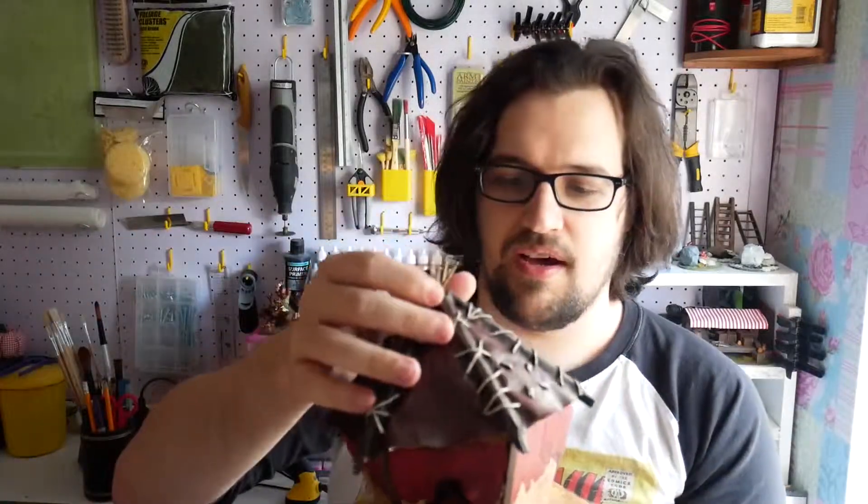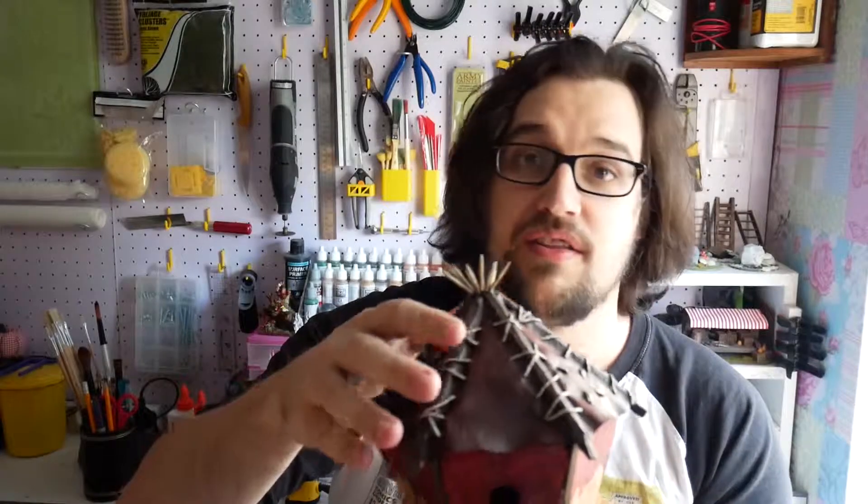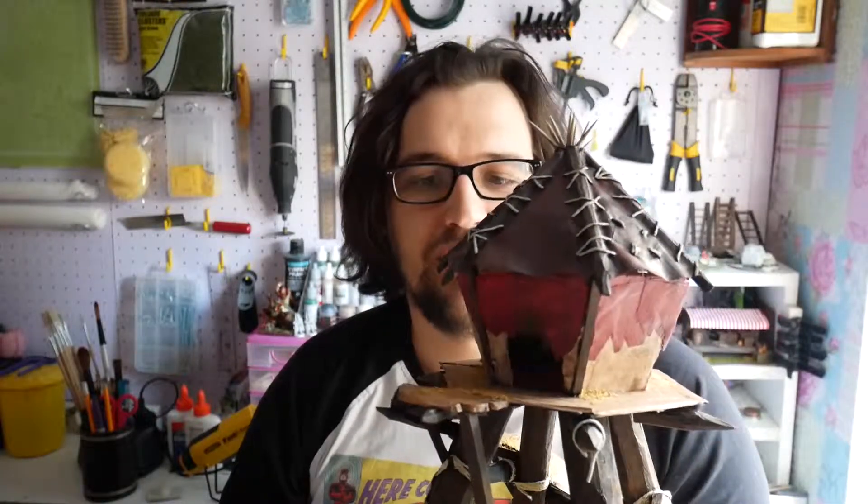It turned out awesome so I'm really pleased with it. I hope you liked it - don't forget to comment below on any other video game or craft-related tutorials you'd like to see. I'm always up for building quite a few different things, so let me know. Thanks for watching, hope you liked the video, and don't forget to like and subscribe - that helps a lot. Cheers!